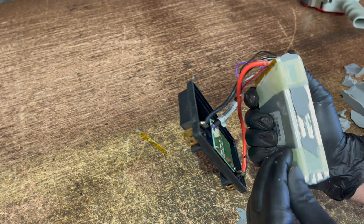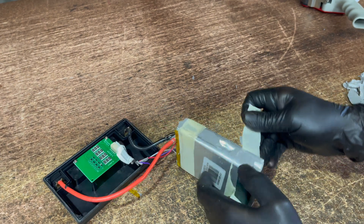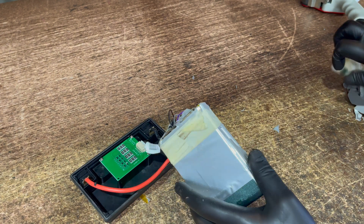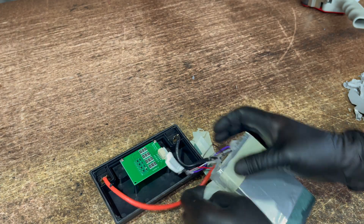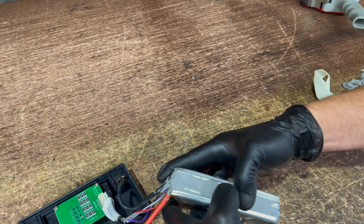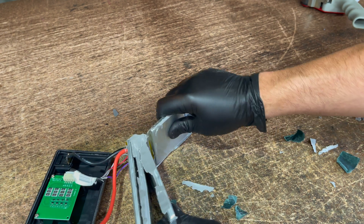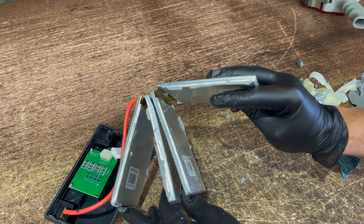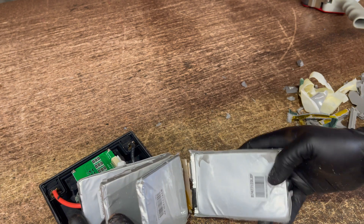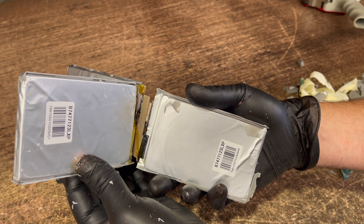It looks like there's maybe four packs there — one, two, three, four. Let's get these packs apart. They're literally just taped together. I guess when they're in that sealant, they don't really need to be held together any better than that, and they all come apart. We've got these packs apart. Some part numbers there — B7477123LXP coming out of the battery. And then all those sensor wires going on there as well. We'll see what we can find out about those packs.